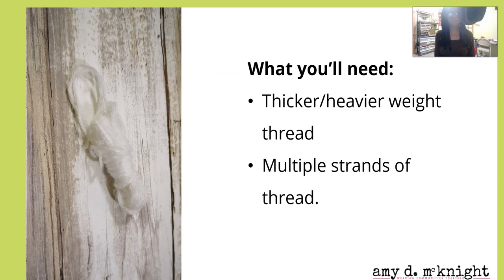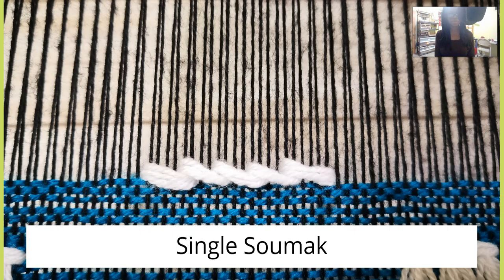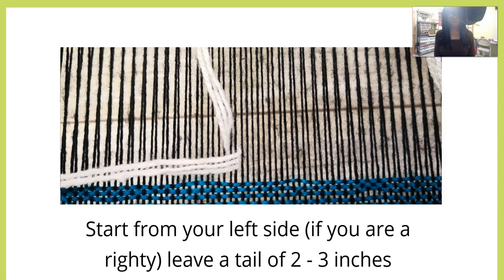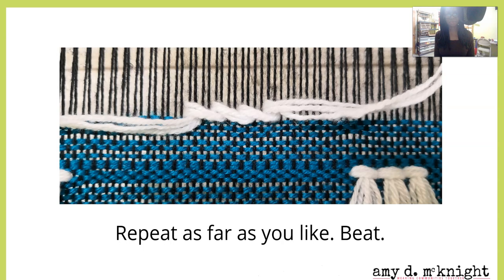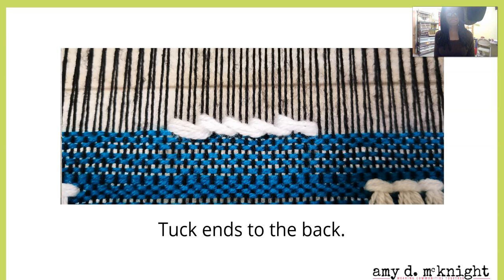You're going to need thicker or heavier thread than your weft yarn, or you can use multiple strands of thread. For single sumac, start from the top left side if you're a righty. Leave a tail of about two to three inches, then bring the thread over two, down and around one, and over two — kind of doing it in a stair-step pattern. Repeat as far as you'd like, then beat and tuck the ends toward the back.